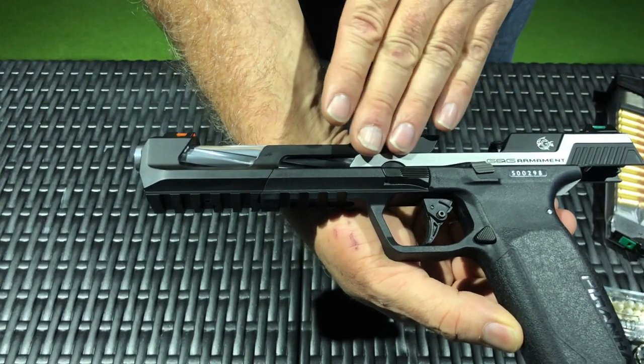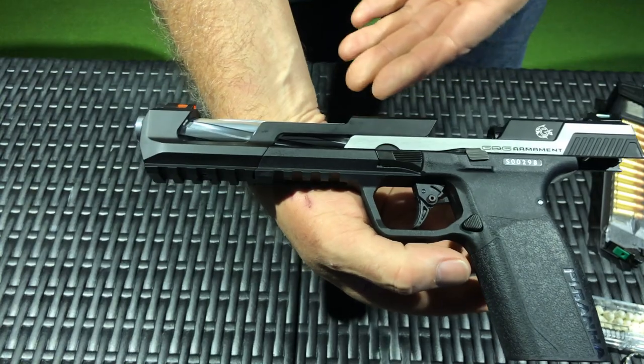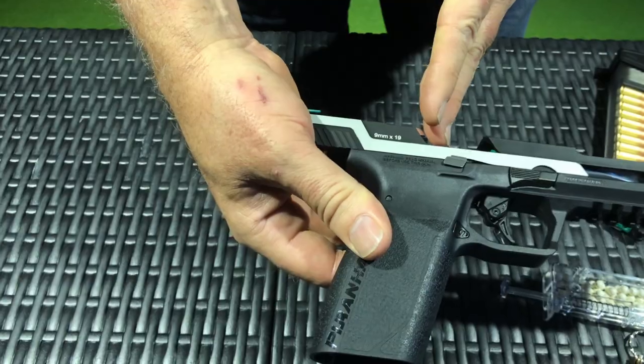One thing that's nice about this is that the smaller slide in the back is a lot more efficient on the amount of gas it needs to cycle it back and forth, so you should be able to cycle your gas longer.